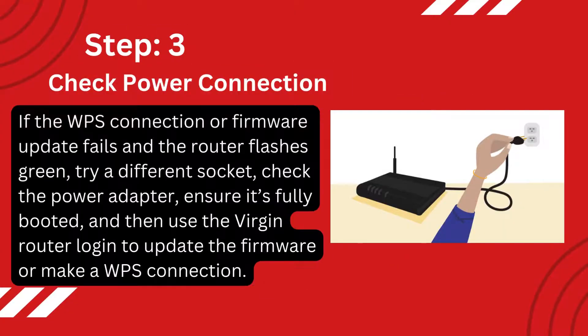Step 3: Check Power Connection. If the WPS connection or firmware update fails and the router flashes green, try a different socket, check the power adapter, ensure it's fully booted, and then use the Virgin router login to update the firmware or make a WPS connection.